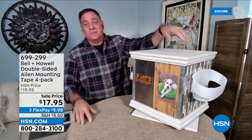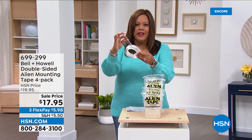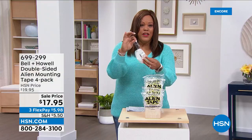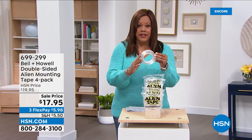The only thing I tell people is with painted surfaces, take a little tiny piece of Alien Tape and try it in a very discreet area, because sometimes the Alien Tape will stick better to the paint than the paint sticks to the wall. You want to make sure your paint is adhered properly. But you can use Alien Tape on pretty much any surface, for anything. You're going to have 10 feet per roll, so a total of 40 feet — there's no other place you can get 40 feet of this.